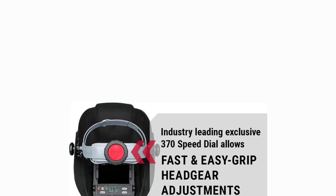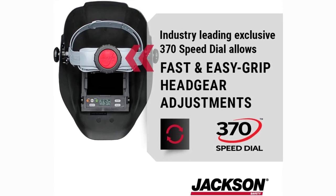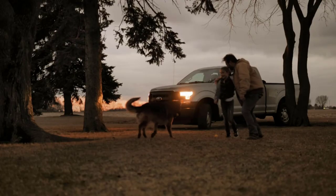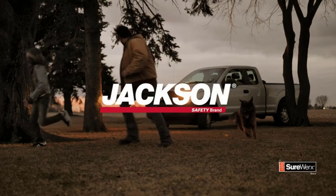Safety certifications: this auto-darkening welding helmet provides protection to the user's face and eyes during welding. Jackson Safety Welding Helmets are efficient and economical, meeting ANSI Z87.1-2010 standards and are CSA compliant.